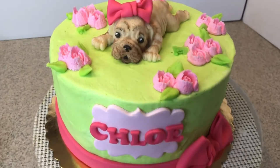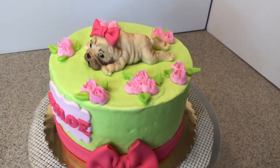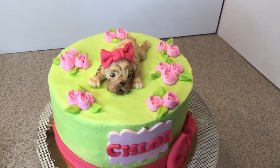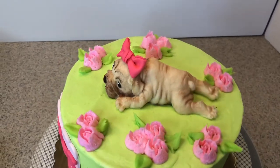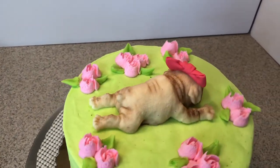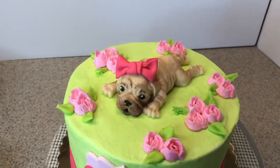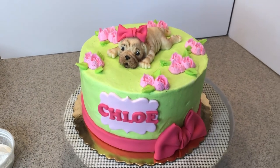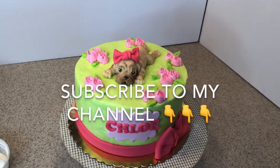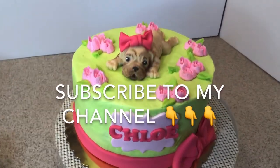So this is our finished cake with the puppy topper on top — I'm just in love, this is so adorable! Look at the little puppy, spinning it around — look at that little tushy and tail! The dusting with petal dust really highlighted all the details on that mold and it looks really nice. Thank you for watching — if you're new to my channel, don't forget to subscribe and I'll see you next video. Bye, love you so much!